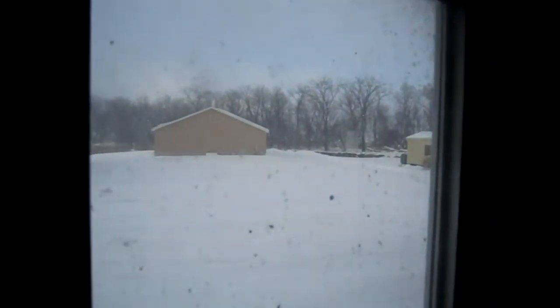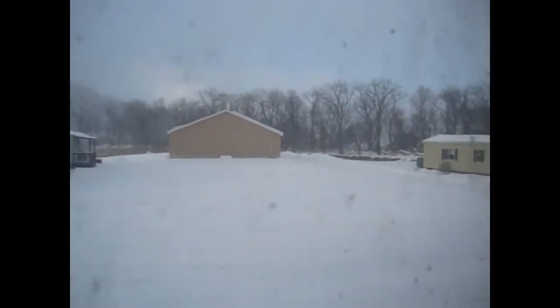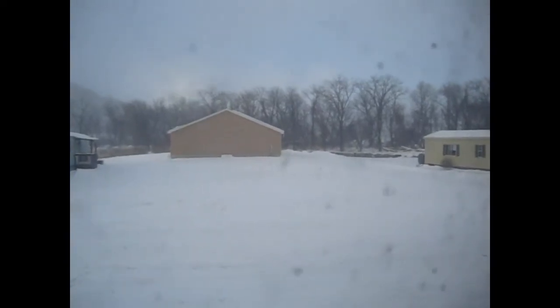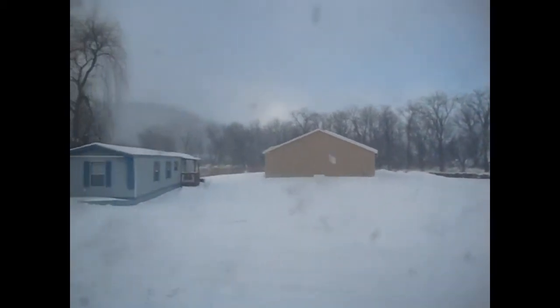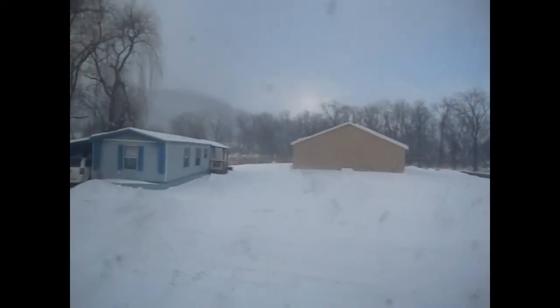Hey folks, coming at you again from my kitchen. I think we should take a little look outside — maybe go to one of the windows. Hopefully she'll focus — there we go, it's snowing. Yeah, my windows are dirty, those are the storm windows though, I don't clean those. But it's snowing.